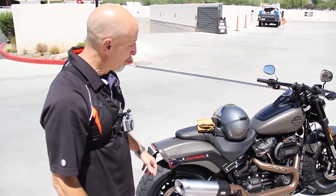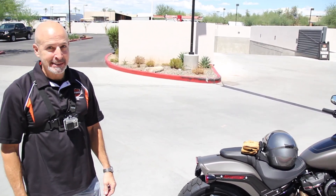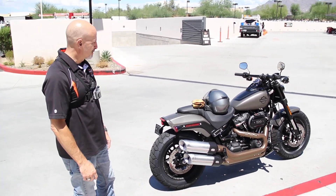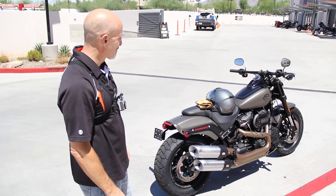I felt open out there. The brakes were extremely responsive. Foot position — this was just a really comfortable bike to ride and a fun bike to ride.